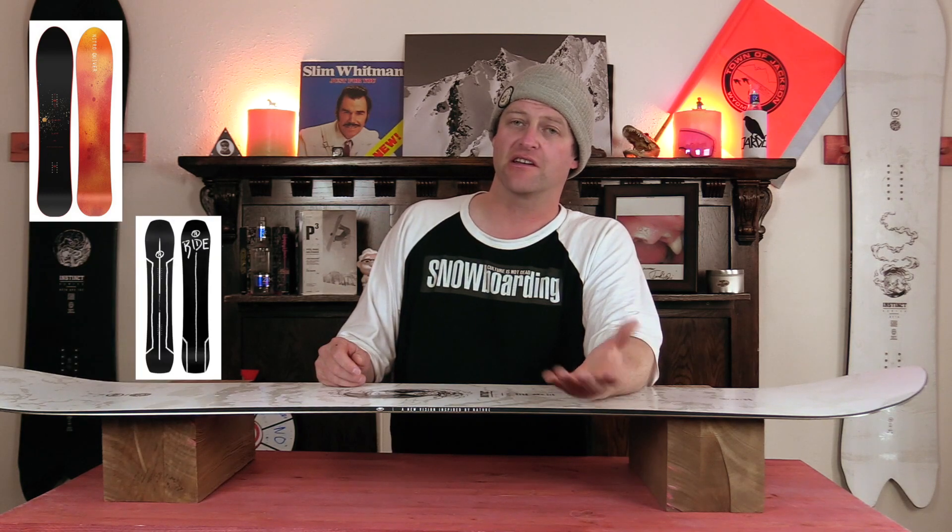Comparable boards: the Nitro Slash, the Ride Smokescreen, the Capita Navigator. Binding recommendations: the Nidecker Cone Plus, the Ride C9, the Rome DoD.